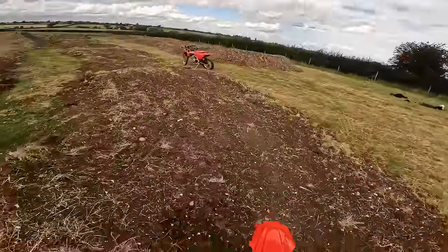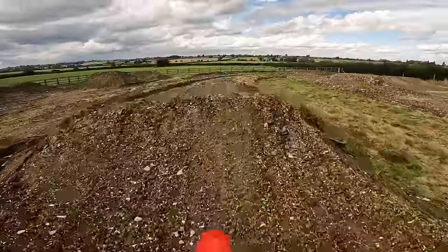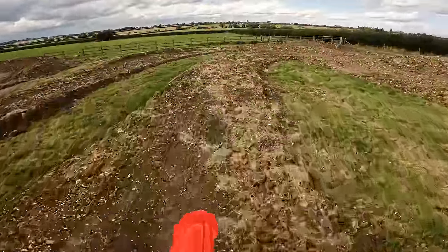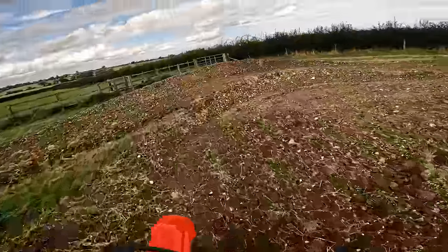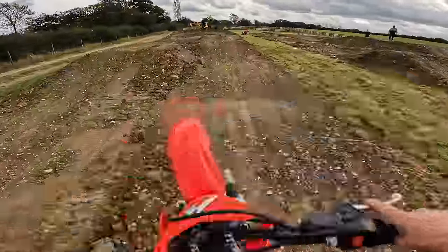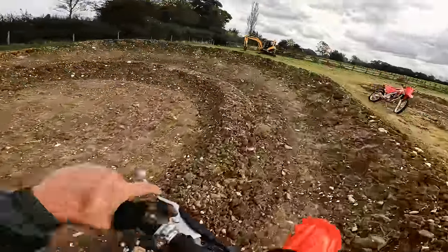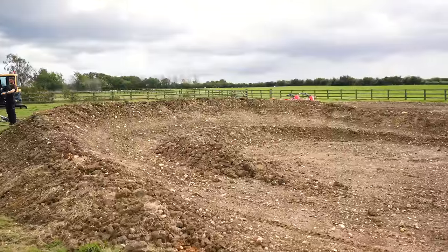So you've already seen this section of waves. There's an inside one there to make things complicated. Four long rollers into this bigger one — you can step down to the next wave but no one's ridden it. Little catch berm into a double that you can seat bounce over. Now we've added an inside berm on this one for racing.